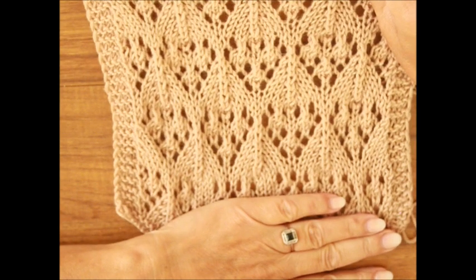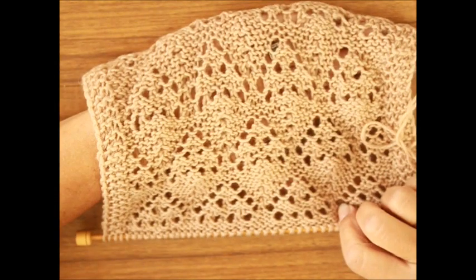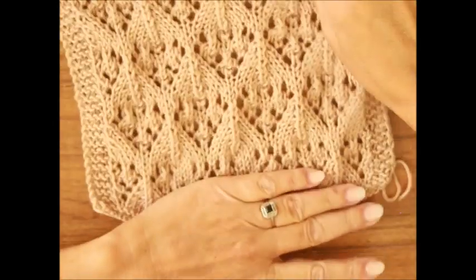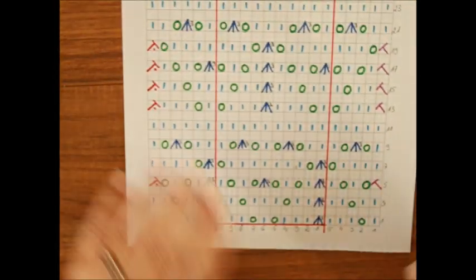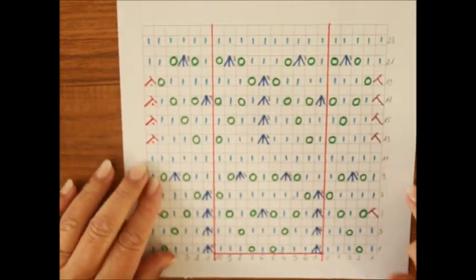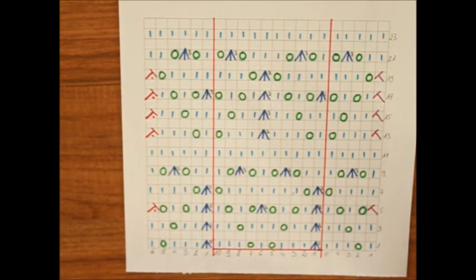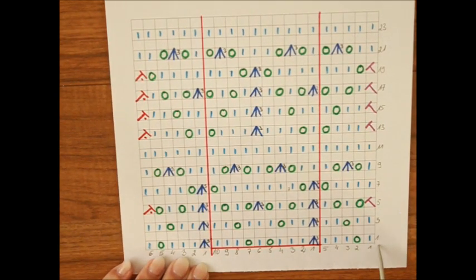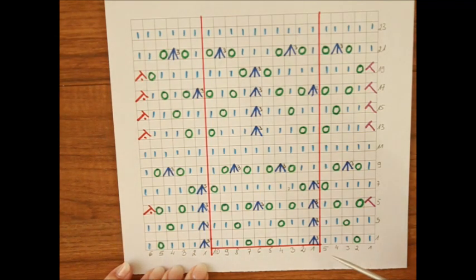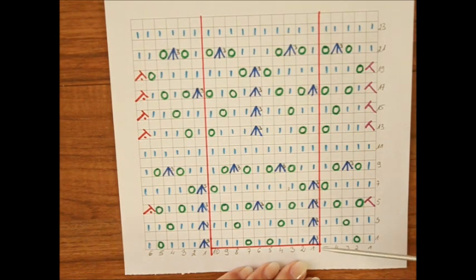Popatrzcie, tak on wygląda w całej okazałości. To jest jego lewa strona. Wzór w sumie bardzo łatwy. Przejdźmy od razu może najpierw do szkicu i zaraz Wam wszystko wytłumaczę. Mamy liczbę oczek podzielną przez 10. Liczba oczek jest podzielna przez 10 plus 5 oczek przed raportem i 6 oczek po raporcie. Wszystko to, co jest w czerwonym kwadraciku czy prostokącie, jest raport.